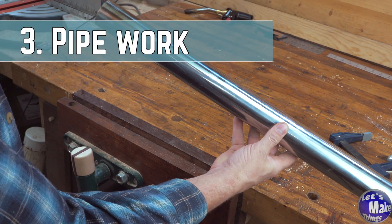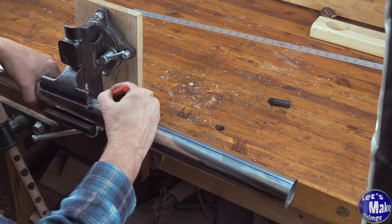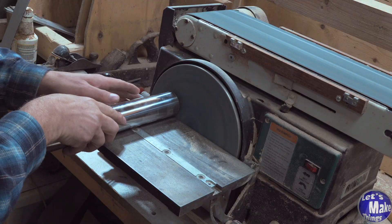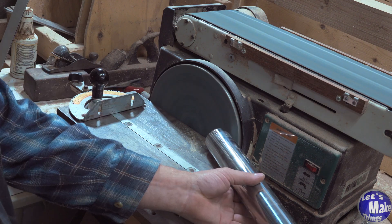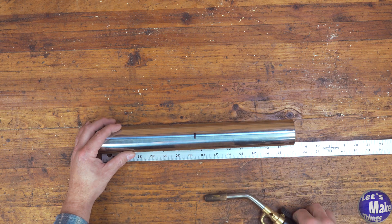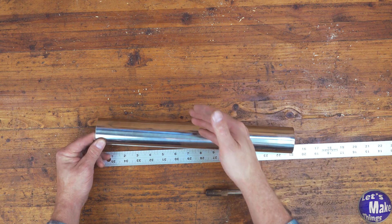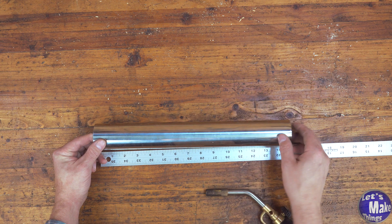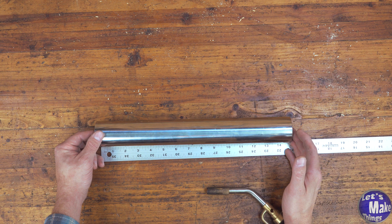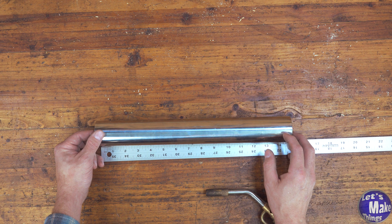Now we need to work on the pipe itself. I'm going to start by cutting it to 15 inches. At this point you need to decide whether or not you want to cut a hole in the bottom. I want to do this so the flame is directed on the inside rather than spilling out around the edges — that way I project all my heat toward the top instead of allowing it to radiate from the bottom up. I think this will help avoid overheating the pipe, but it's up to you.